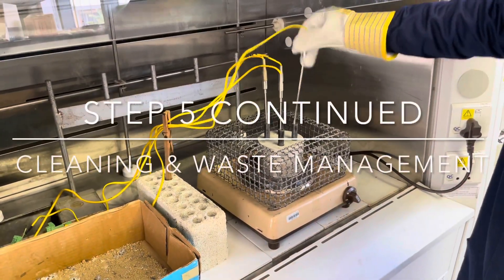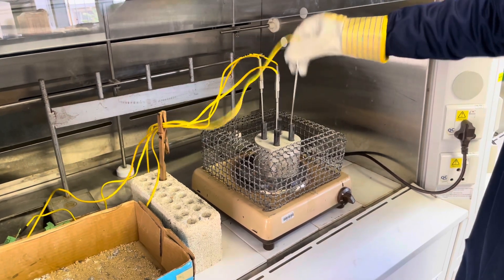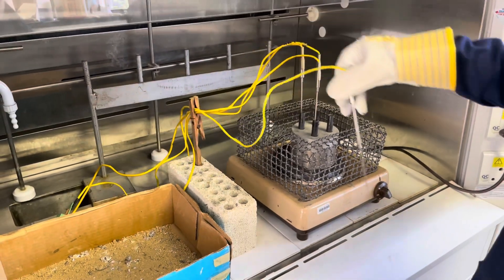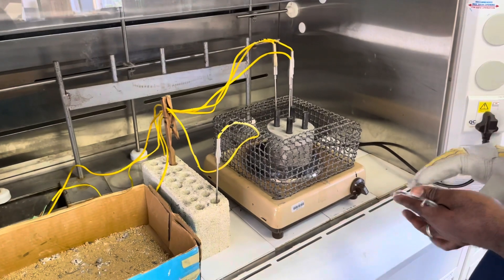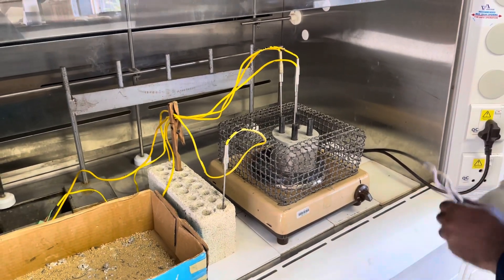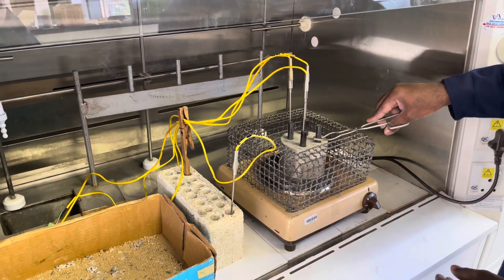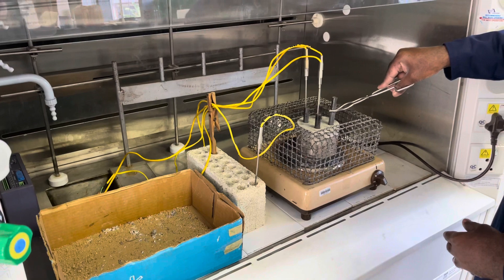Once the alloys have melted, you should be able to easily remove the thermocouples. To clean them, you can gently shake them in the steel test tubes. You can then place them in the cooling rack since they will still be quite hot. You can also dispose of the alloys and pure metals in the sand waste box provided, using the metal tongs.